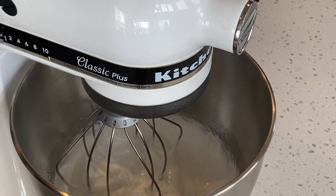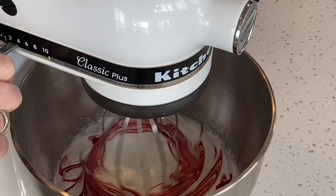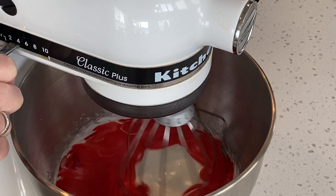Then we are going to beat until we achieve stiff peaks. I am going to increase the speed slowly until we eventually reach the 6 or 7 speed.